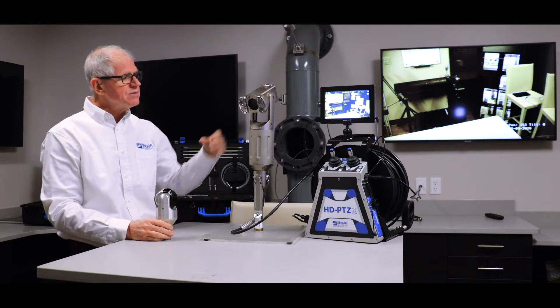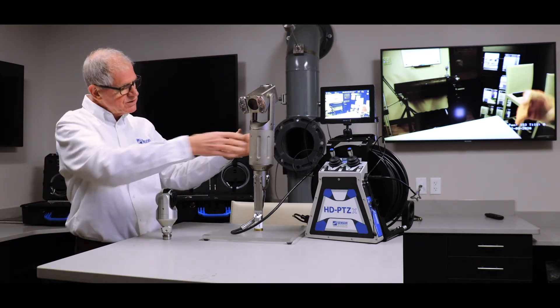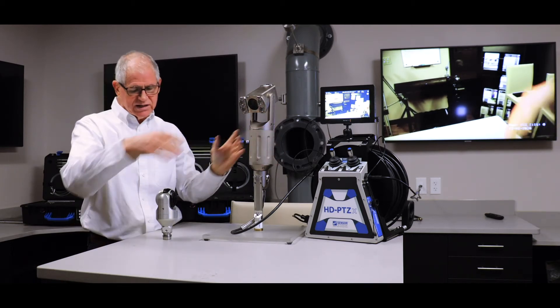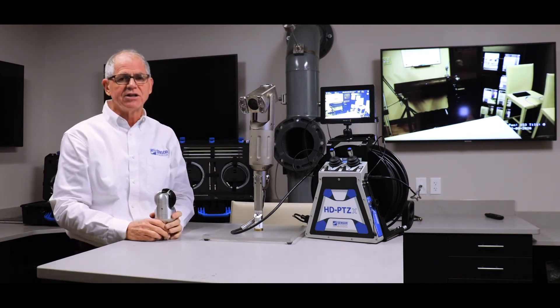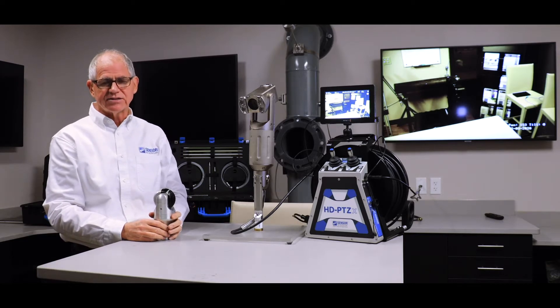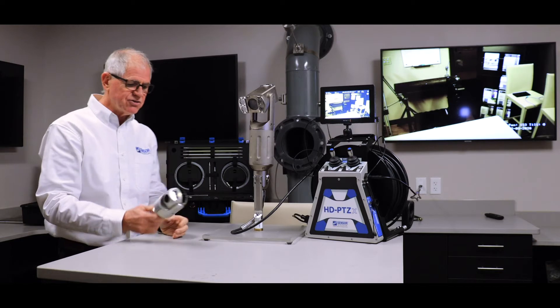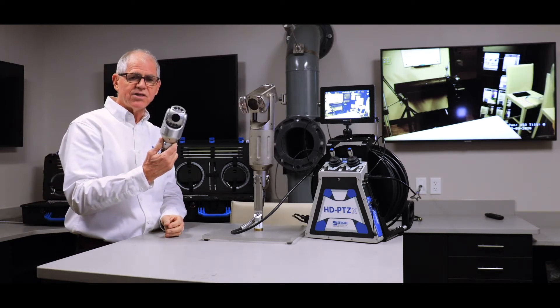Coming down from this head, we have a three and a half inch head which would essentially match the barrel diameter you see here, and with that three and a half inch head you'll have a 10x optical zoom with 12x digital. Then, just being introduced, is a new three-inch head — precisely 75 millimeters — that will also have the 10x optical with 12x digital zoom.